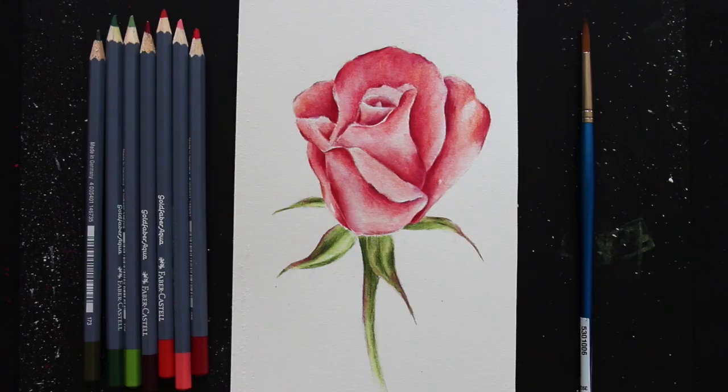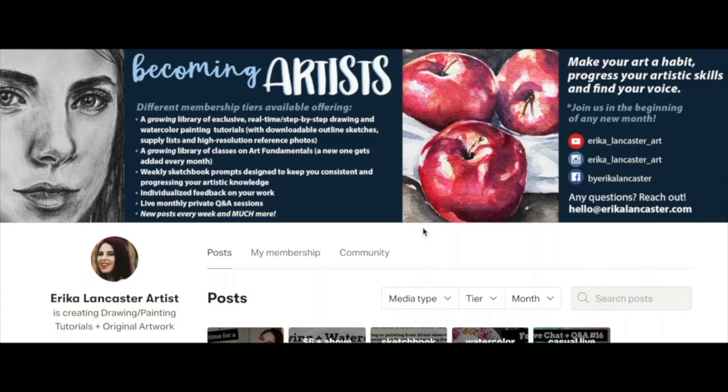And with that we are all done with today's watercolor pencil pink rose study. Did you enjoy this tutorial? I really really hope you did.